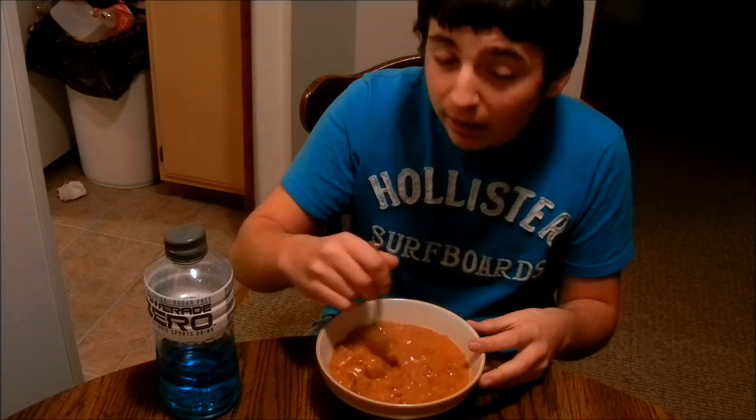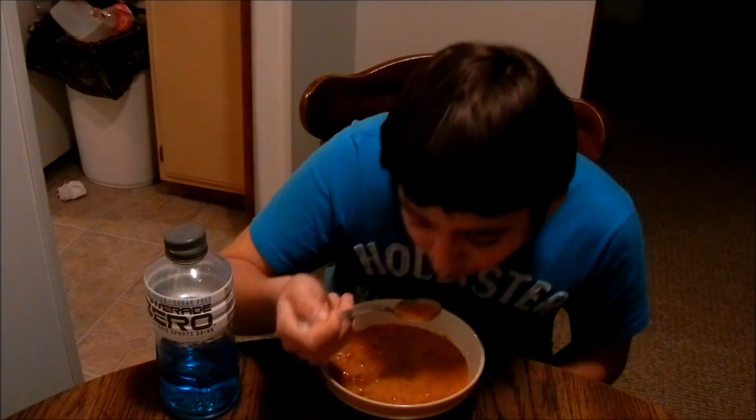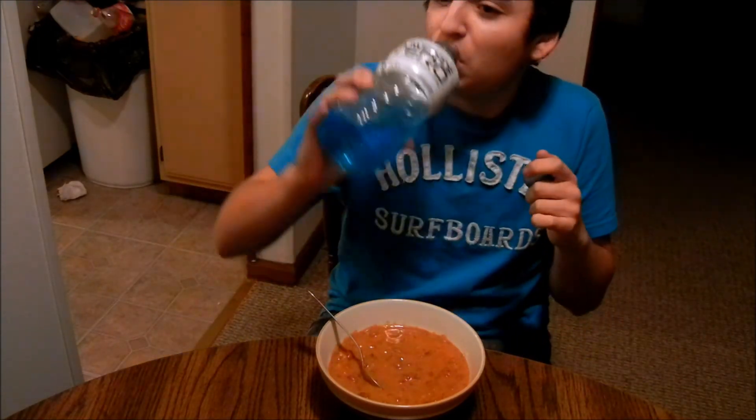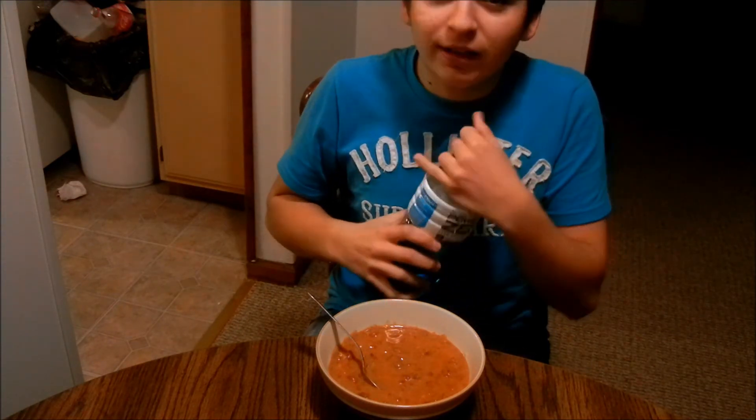Mmm, no — this ain't chili, this ain't good. Taking another drink of the Powerade. Yeah, that was fresh. I don't think we're going to be eating this much longer, so let's just slide this over.